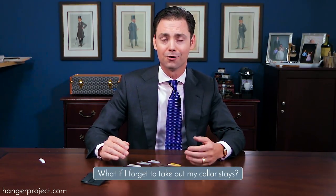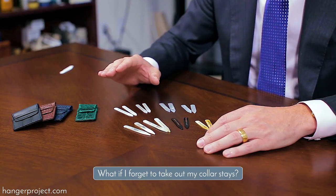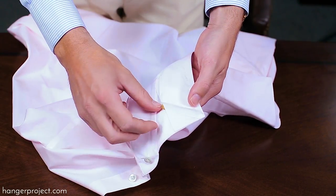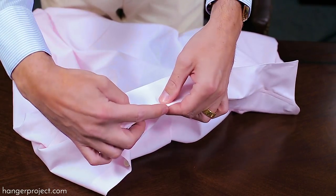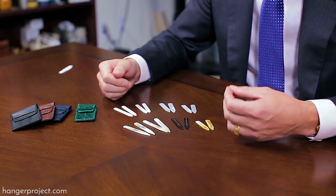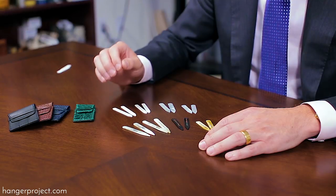One of the things I often hear from guys I speak to about the importance of using proper collar stays is: what if I forget to put them in, or what if I forget to take them out? If you've never once inserted a collar stay into your shirt, this will be a new habit that you absolutely have to build. But inserting my collar stays in the morning and removing them at the end of the day is just part of my ritual of getting dressed — just like buffing my shoes with a horsehair brush and brushing my suits with a proper garment brush. If you commit yourself to using a nice high-quality pair of collar stays made from a beautiful luxury material, with a little bit of practice this can absolutely become part of your daily routine.